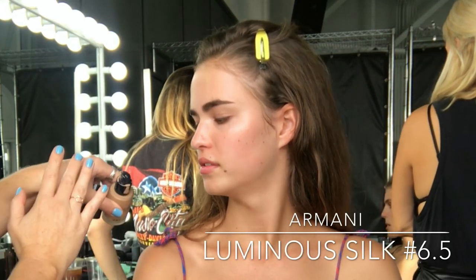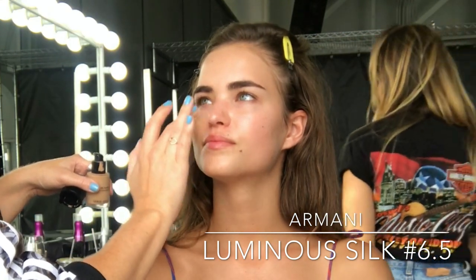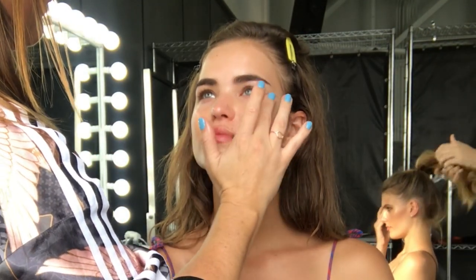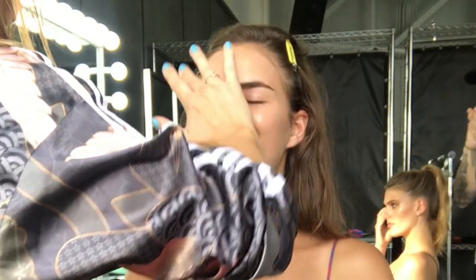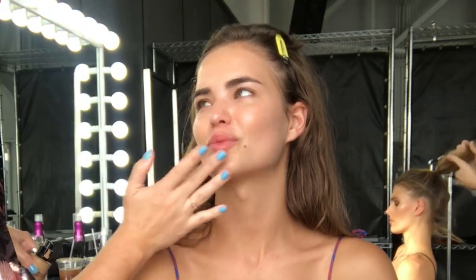Now I'm going to use Armani Luminous Silk 6.5 foundation, applying it to Robin's center of her face because her skin is so amazing she doesn't need much coverage. Just the tiniest amount under the eyes, around the nose, a little bit on the forehead and chin area. I'm using my fingers to really melt that product into Robin's skin.